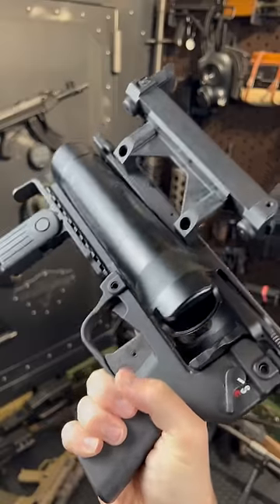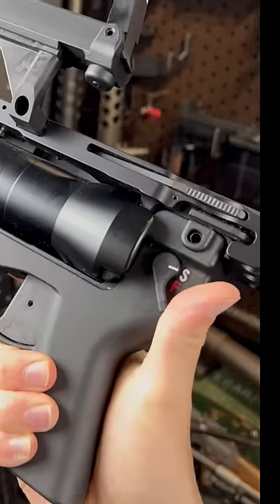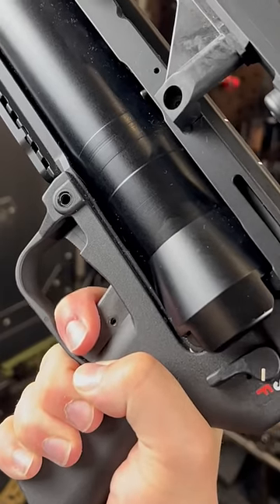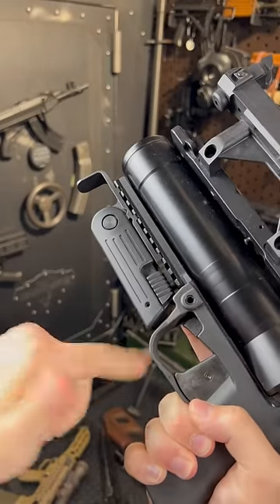That's your opening button right there. Pop it shut. Safety right there. And it's a nice long squeeze. We've also got a little retractable foregrip there.